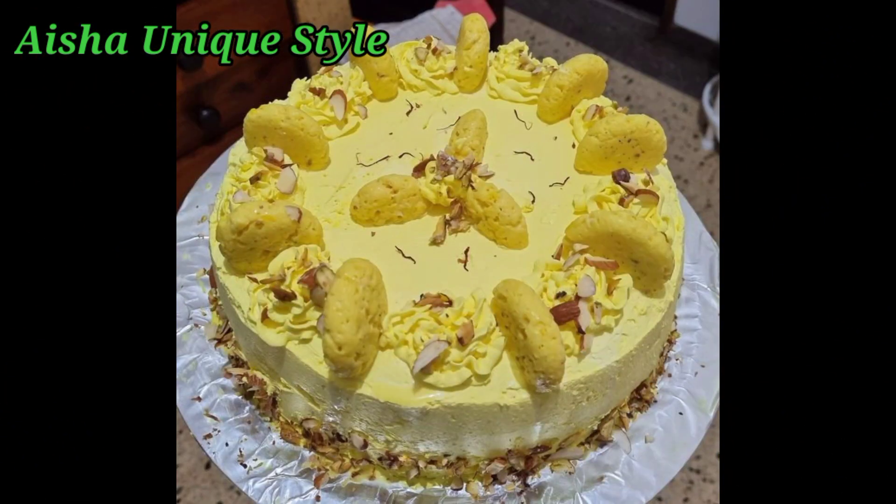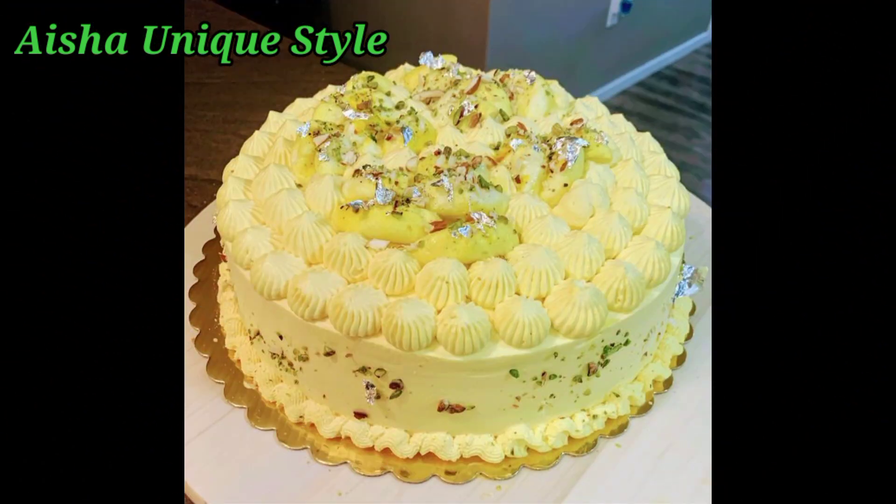I added Rasmarai Kik Designs in this video. I will show you different types of Rasmarai Kik Designs, which you will always like.